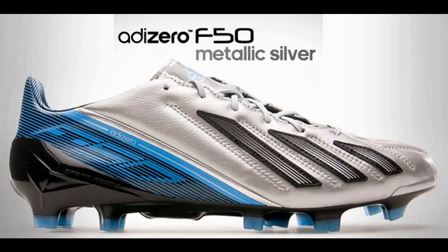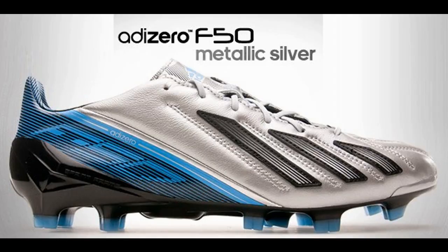This is the new colorway for the F5080 — the silver with the blue and the black. This is the leather version.